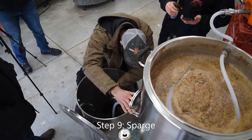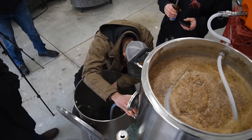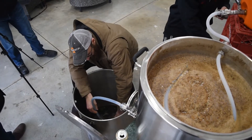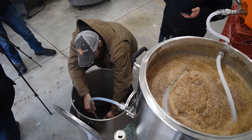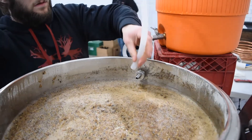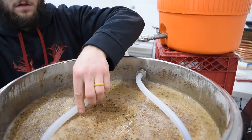Step 9: Sparge. To start your continuous sparge, slowly open the valve on your mash tun and let the wort start trickling into the kettle. Collect the wort at a rate such that it takes about 60 minutes to collect the entire volume. The basic idea with continuous sparging is to apply water to the top of the grain bed at the same rate it drains from the mash tun.